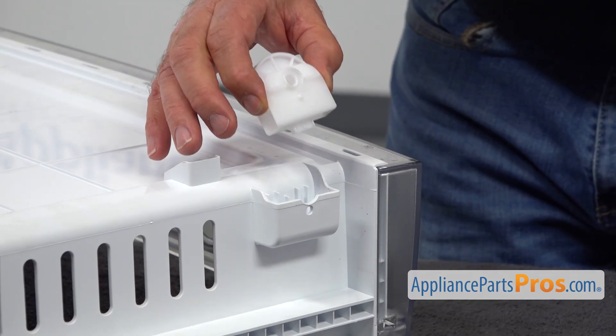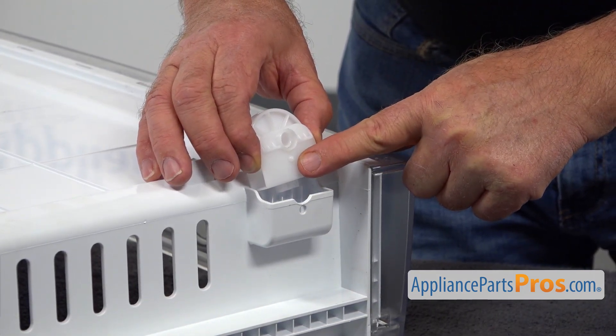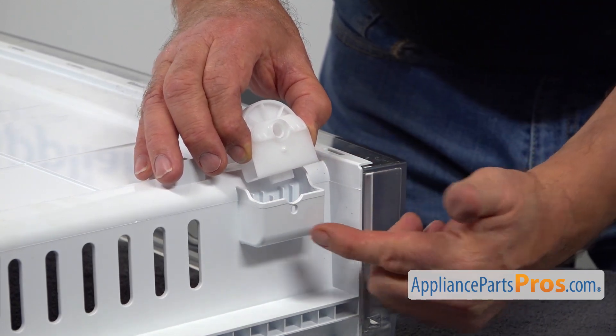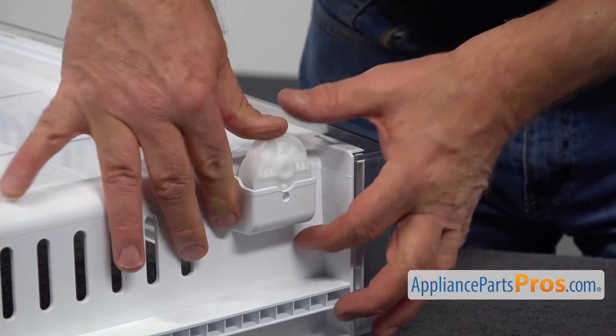All right, so this new roller is going to be installed into this place with this little tab facing outside, because we're going to lock into this opening here. I'm going to align it and press it in.